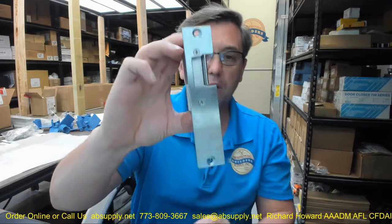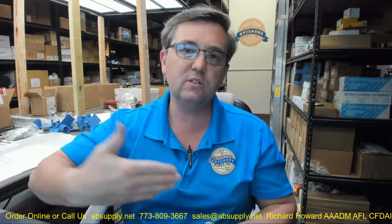This is what they call an economy strike. This would be a typical strike that you're going to see installed in a wood frame, three-flat apartment building, exterior door into the unit, intercom system, wood frame, light gauge metal clad door — typical application for that.